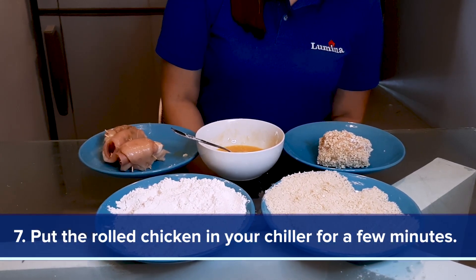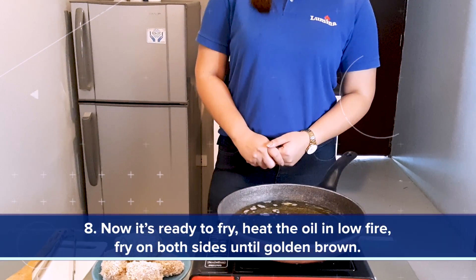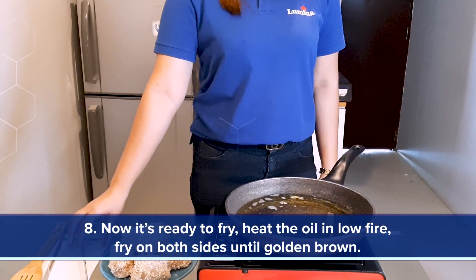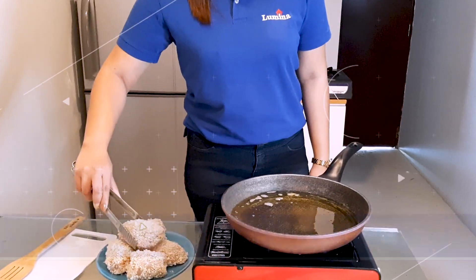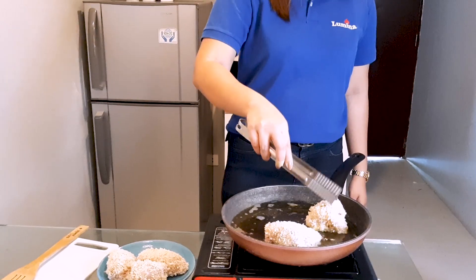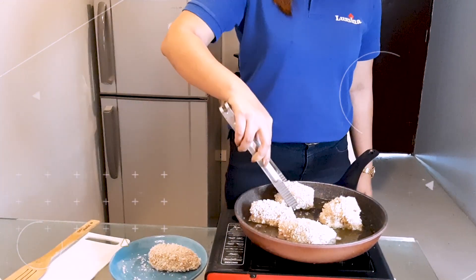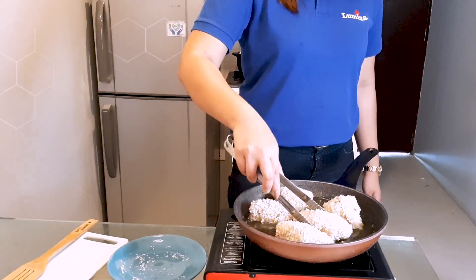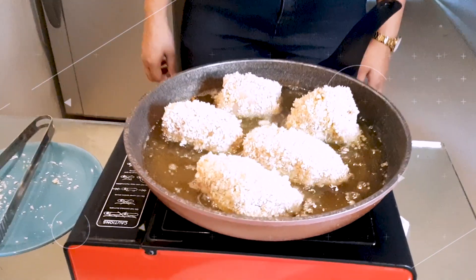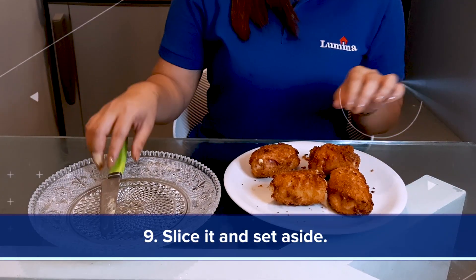Coat it with breadcrumbs. Now it is ready to fry. Heat the oil on low fire and fry on both sides until cooked through. After removing the toothpick, slice it and set aside.